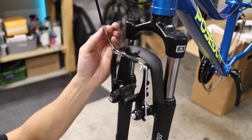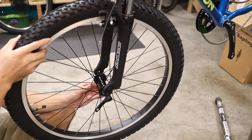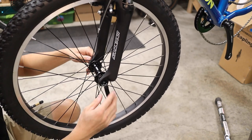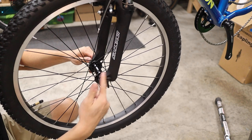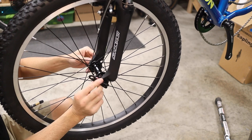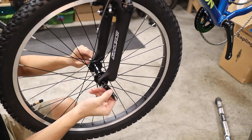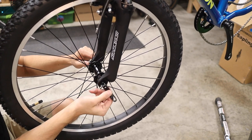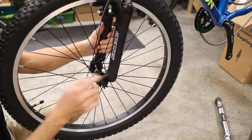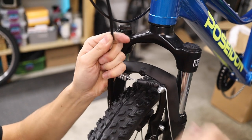Separate the front brake arms by releasing the cable noodle. Then install the front wheel by placing the wheel in the dropouts with the quick release lever on the non-drive side of the bike. While applying upward pressure on the wheel, incrementally tighten the skewer nut while periodically checking the quick release lever tension. Once the quick release lever meets resistance when pointing straight outward, squeeze the lever up toward the bike to ensure proper clamping force. Then re-engage the brake by inserting the cable noodle into the brake arm.